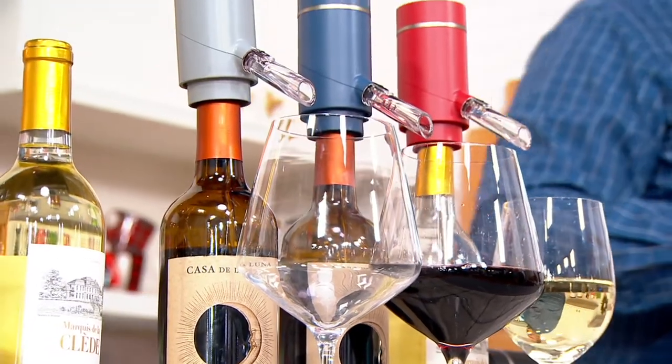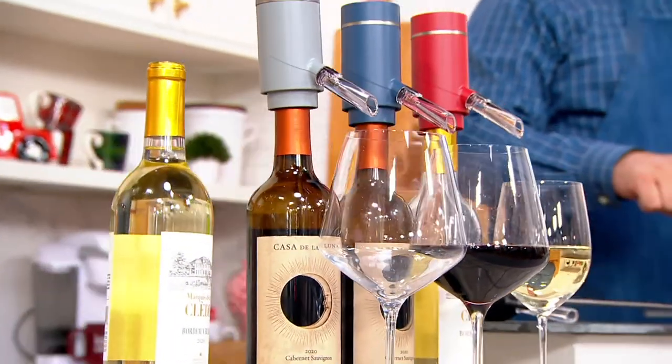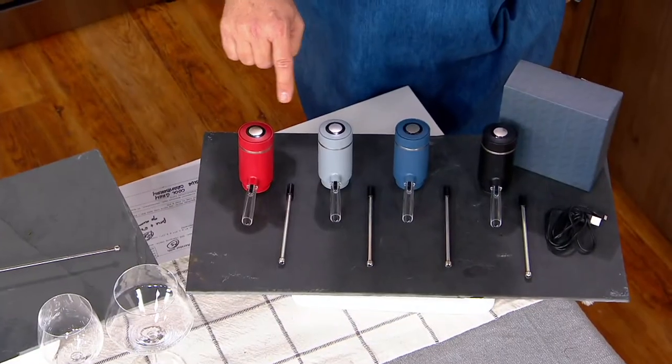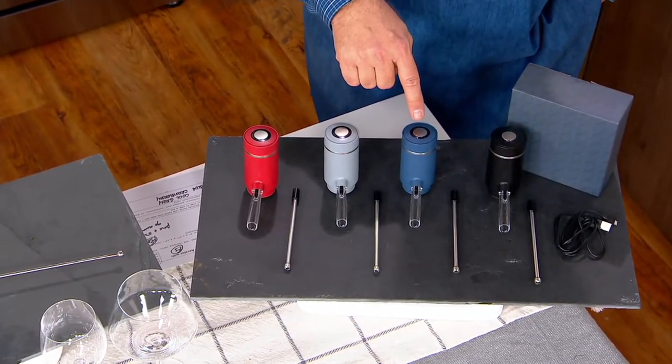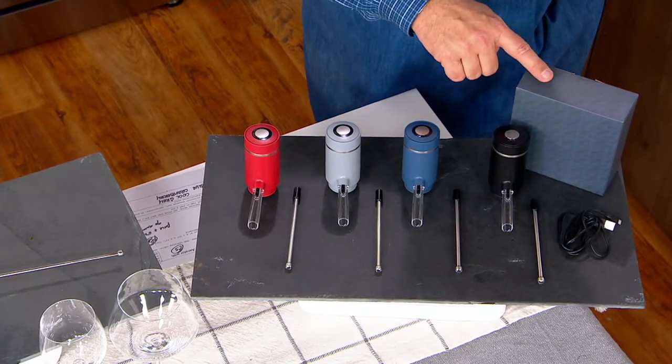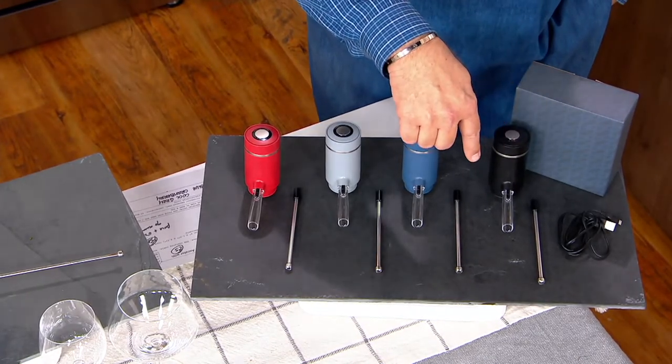Come follow me over here. I have this for you in the cranberry, in cool gray, Zacharian Blue — most limited — and the black. That comes in a gift box with your dispenser.